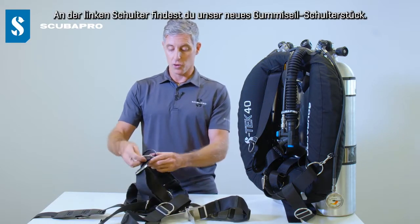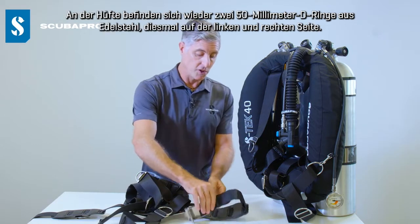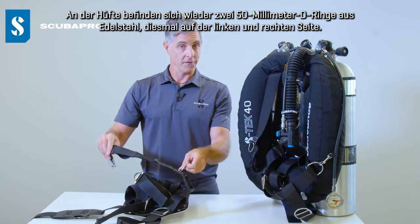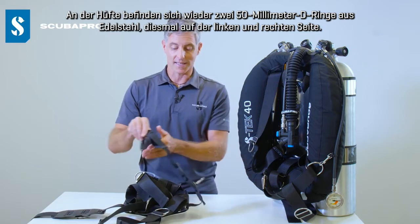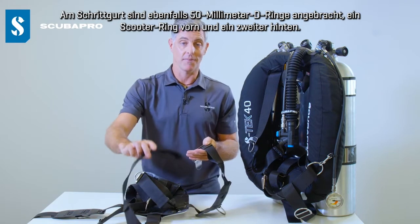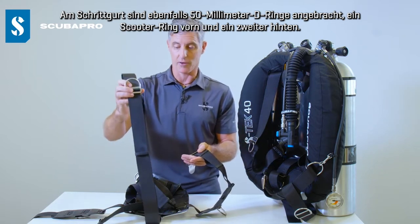We also have our new bungee cord epaulette up on the left shoulder. Moving on to the waist, we have 50 millimeter 2-inch stainless steel D-rings on both the left and the right side, and we again have the same 50 millimeter D-rings on the crotch strap — a scooter ring in the front and a second ring at the back.